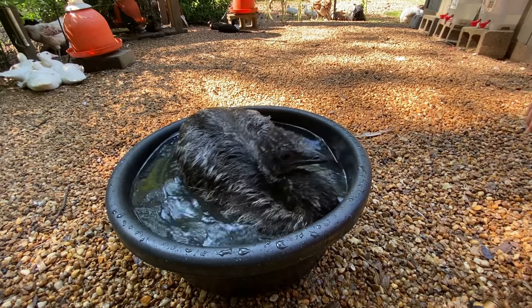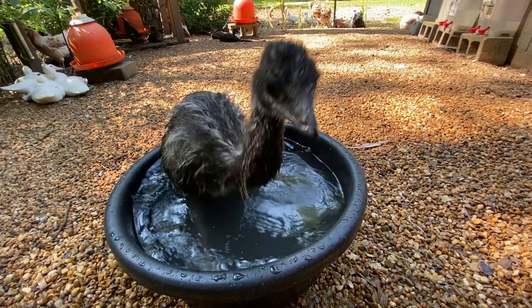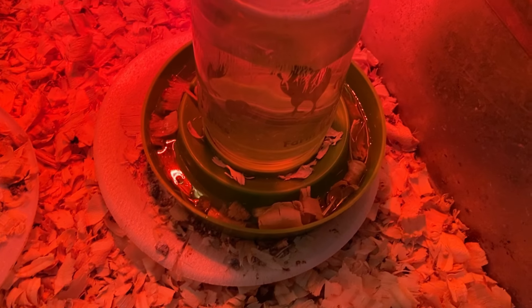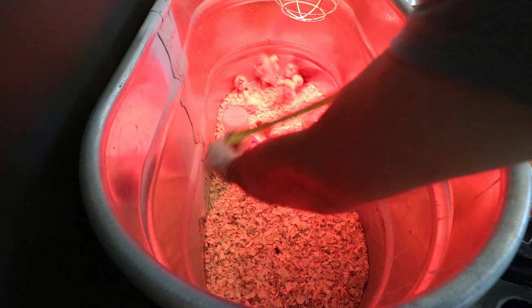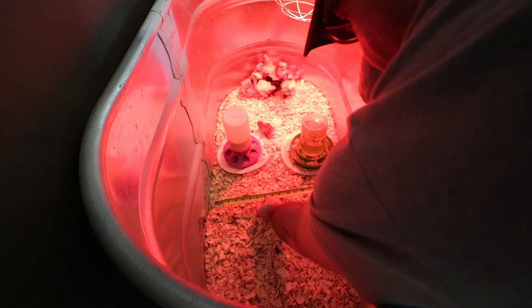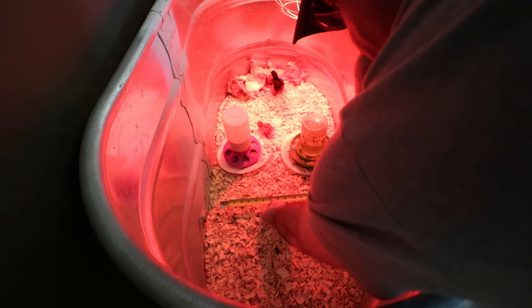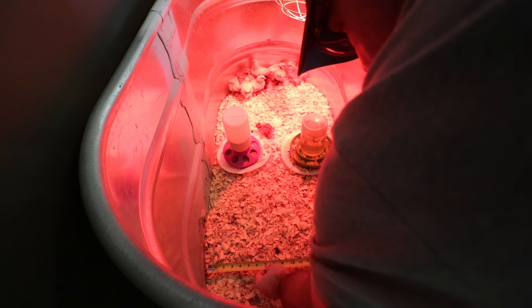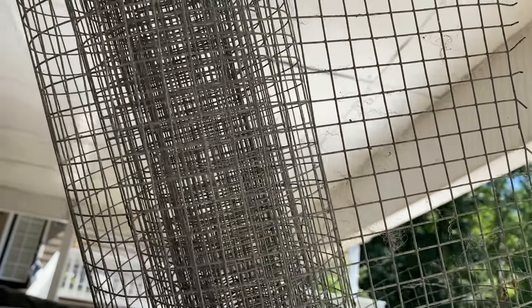We're gonna go build something for them chicks. We're constantly getting shavings in our chick waterers, so today I'm gonna build a platform for it — hopefully that'll stop this from happening anymore. My plan is to build just a square platform with hardware cloth on top, tall enough where the shavings can't get in it but short enough where they can get on top of it.